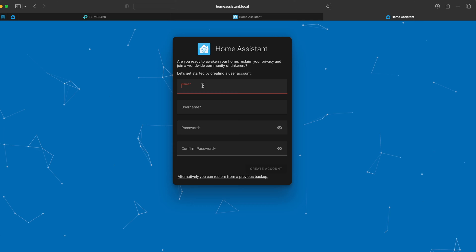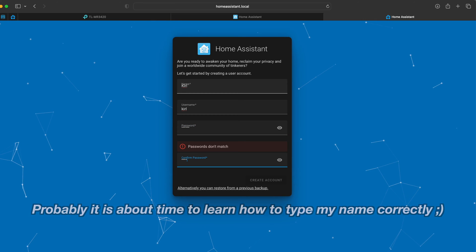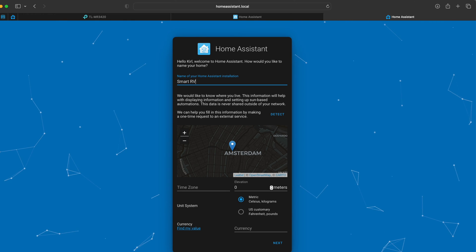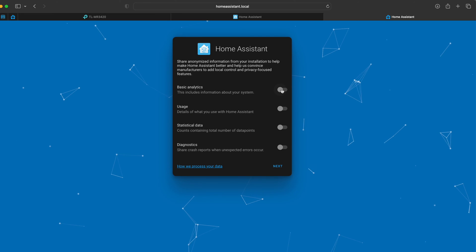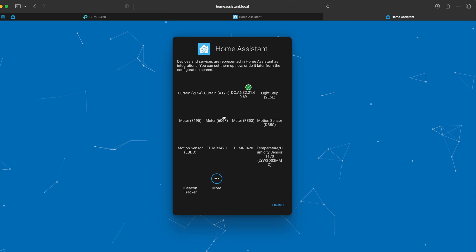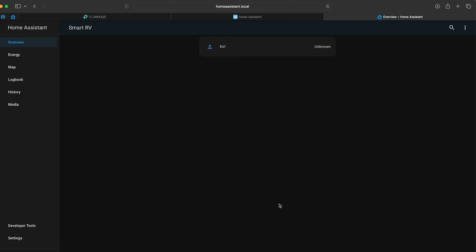After some time, the setup screen pops up where I can set my Home Assistant username and password, my location, currency, and installation name. I can also optionally enable anonymized analytics. Home Assistant then tries to auto-detect integrations and devices, but I'll skip that for now and click Finish. This is my Home Assistant — Smart RV Home Assistant. As mentioned at the start, this Home Assistant on a Raspberry Pi will be the brain of my RV. My goal is to connect everything possible to it and add lots of smart sensors in the next episodes.